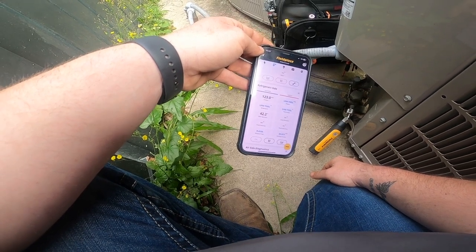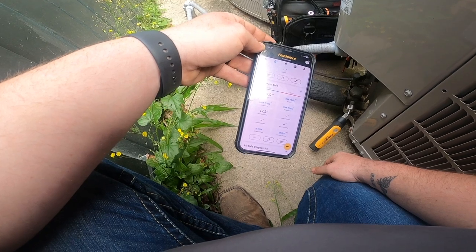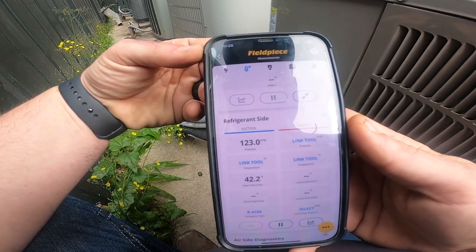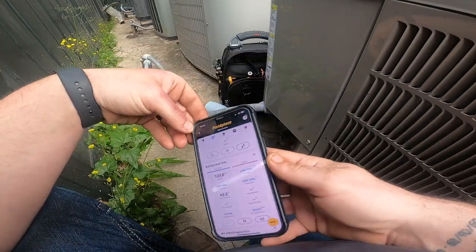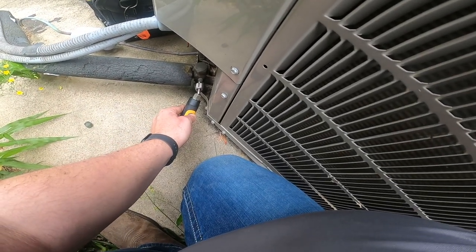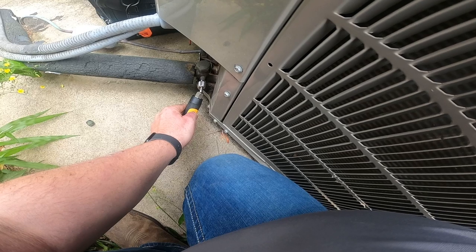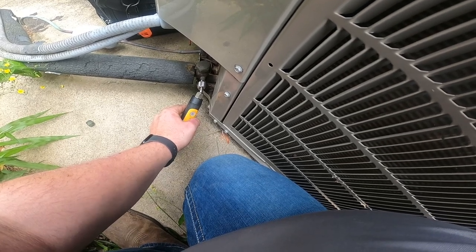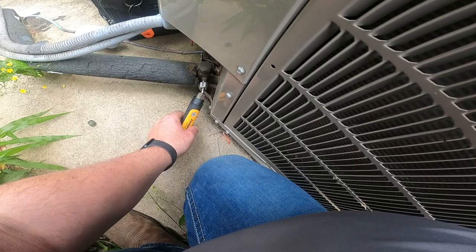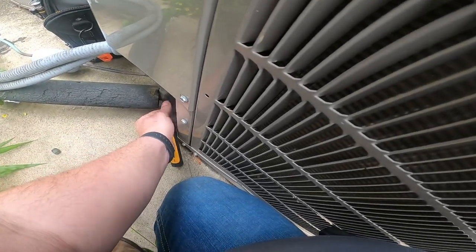There it goes, there it goes. 123 PSI on suction - that's with a saturation of 42 degrees. I think my tool went out again. Now it's turning blue, it blinks one time. There's definitely something wrong with this tool.